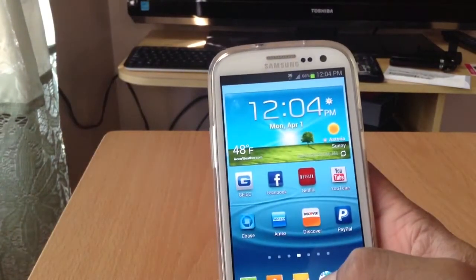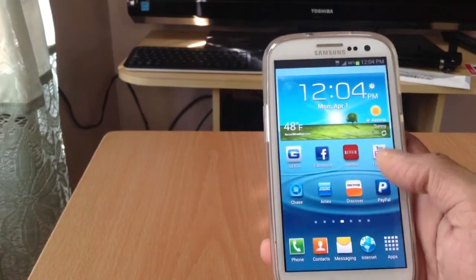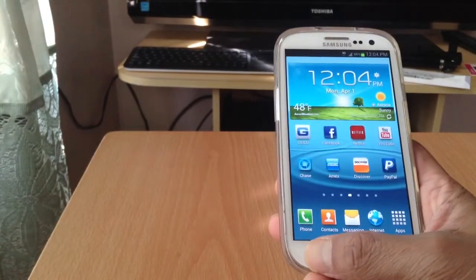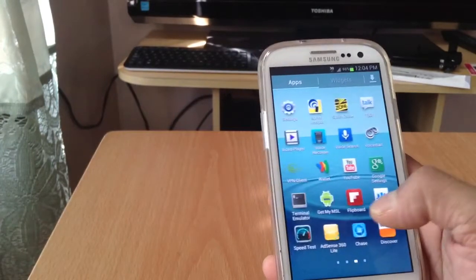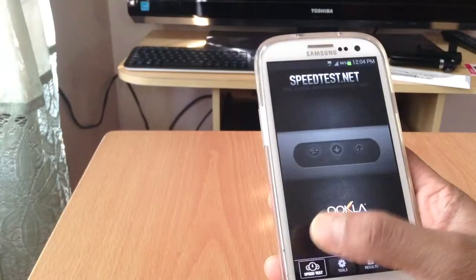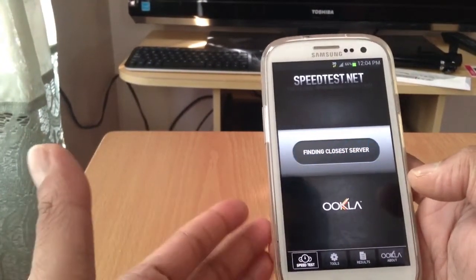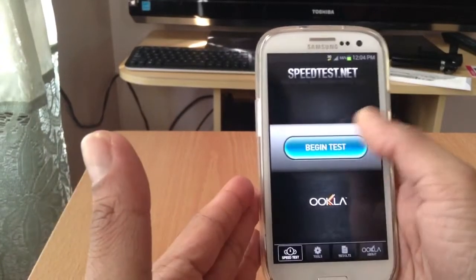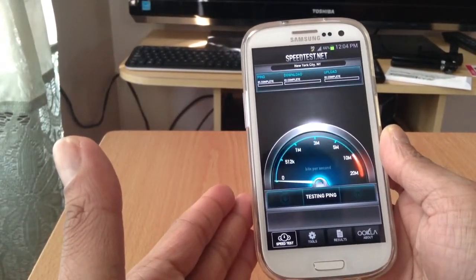One more thing — I'm not running 3G right now, even though it's showing 3G. I'm actually running Edge, 1X. There's a whole different method if you want to get 3G running — you have to do some extra steps. I didn't go that deep into it. But let me show you guys a quick speed test.